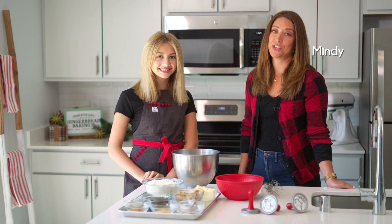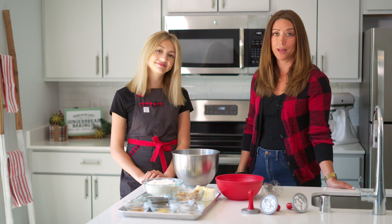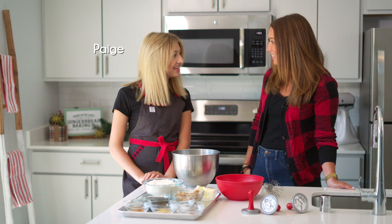Hey everyone, welcome back to the Nordic Kitchen. In honor of Nordic Ware's 75th anniversary, we've invited local celebrities and chefs to join us to help make some memories in the kitchen. Today we have Paige Gaynor back with us. Welcome back, Paige.